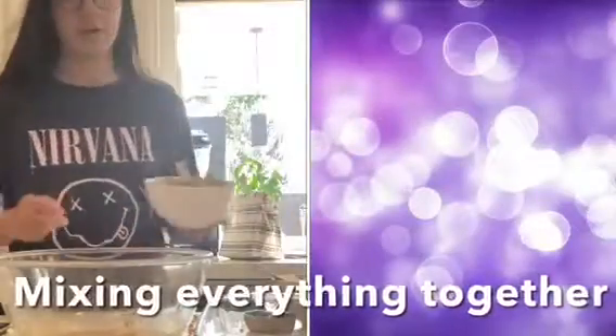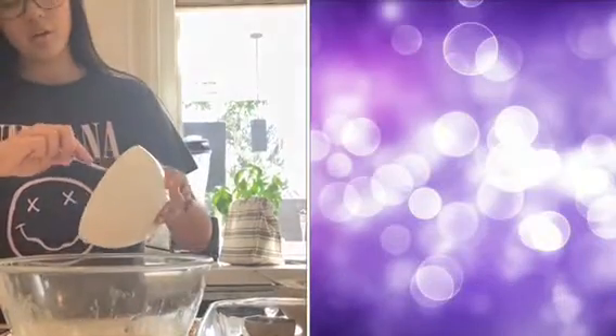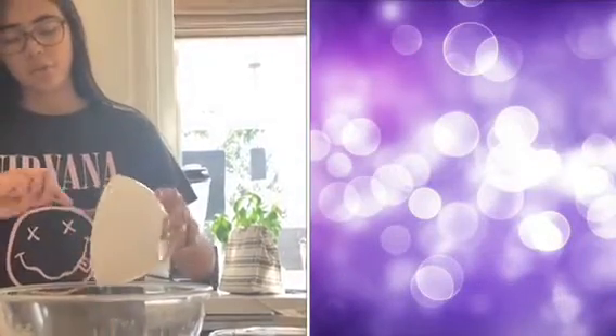Now that I've mixed the ingredients in separate bowls, I will now add them in the big bowl and stir them all together.